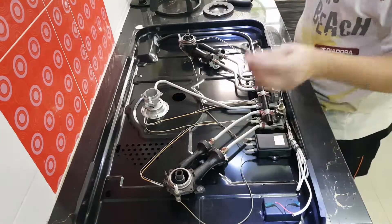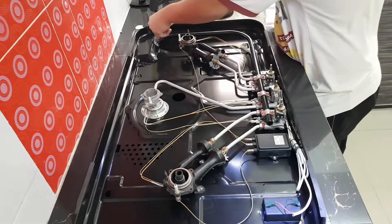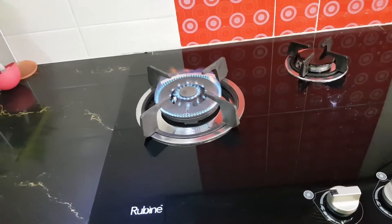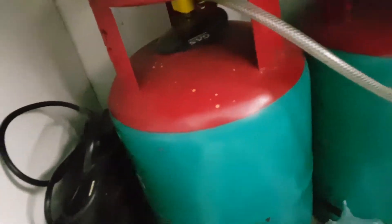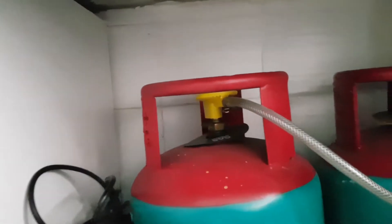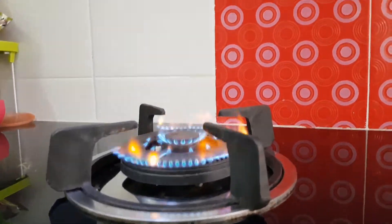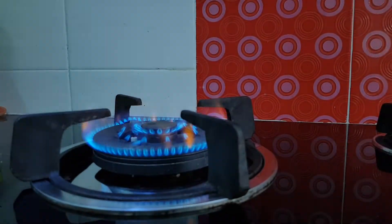I've taken the lid off again because I forgot to mount this. Okay, we are done servicing this. As you can see the flame is good. But I'd like to show you there's actually a knob on the bottom that controls the amount of oxygen going in and out. If you turn up the oxygen you get this type of flame, but if you turn down the oxygen you get better flames. If you turn it too much, you get irregular flames. So you're striking a balance there — and we are done.